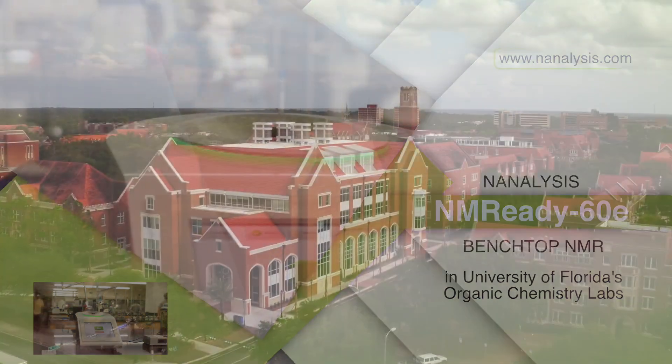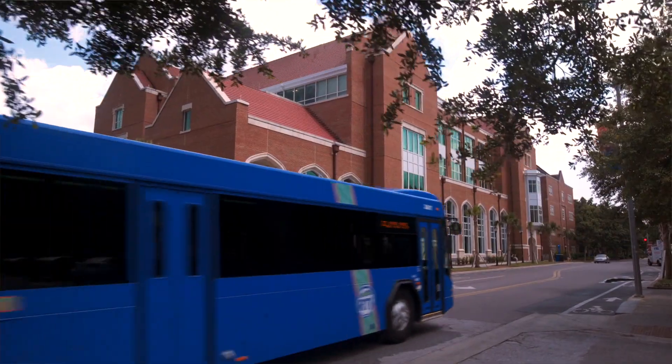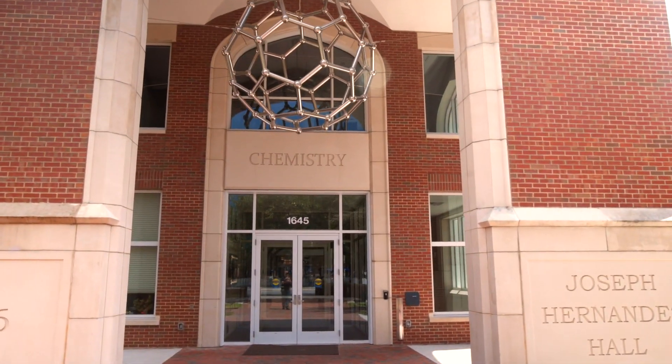The chemistry department at the University of Florida started using benchtop NMR in our laboratories in 2013. Prior to that, we had been using our departmental research instruments, but we weren't able to have our students get any real hands-on experience with NMR. So when we heard that benchtop NMR was available, we were very excited to be able to provide that for our students.